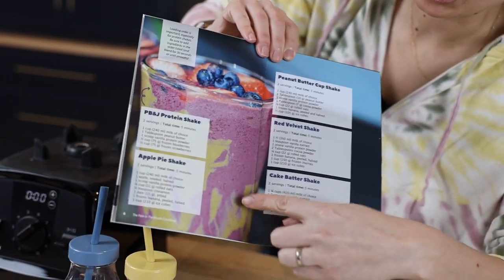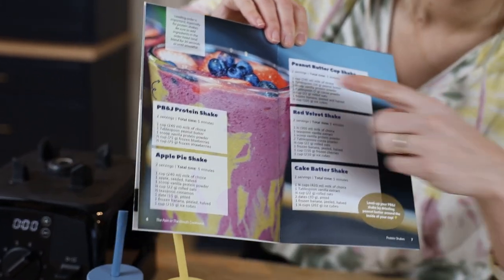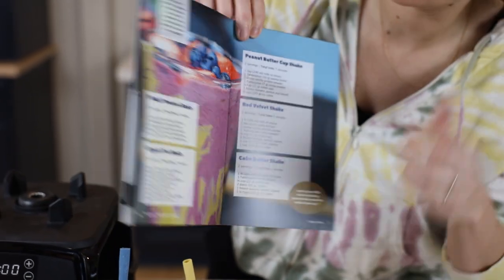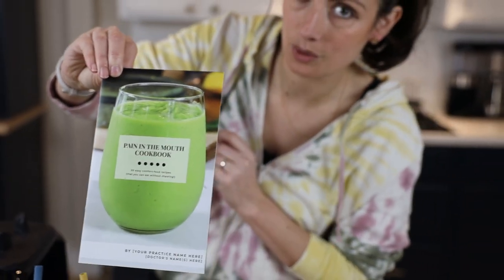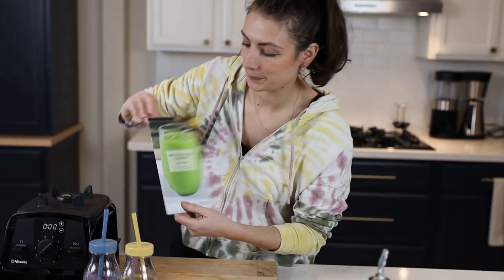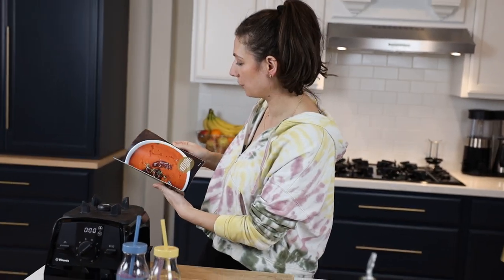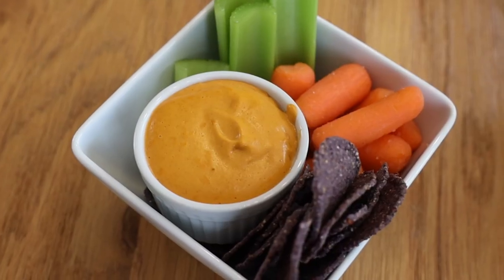If you want to get really cute you can line the cup with peanut butter — my kids love that when having this at home. This is one of the recipes in our Pain in the Mouth cookbook. If you're interested, ask your orthodontist and they can get you a copy. It has lots of other good recipes — soups and things you can eat when you can't chew.